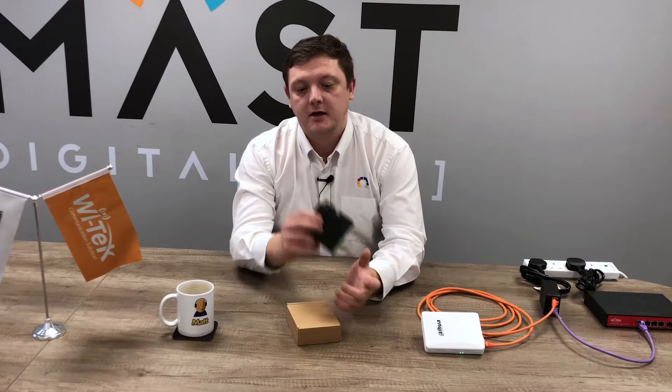Hi guys, Matt Technical Manager here at MassDigital, and in this video I'll take a quick look at the SuperNeat Witek WI-PoE 61-24V.